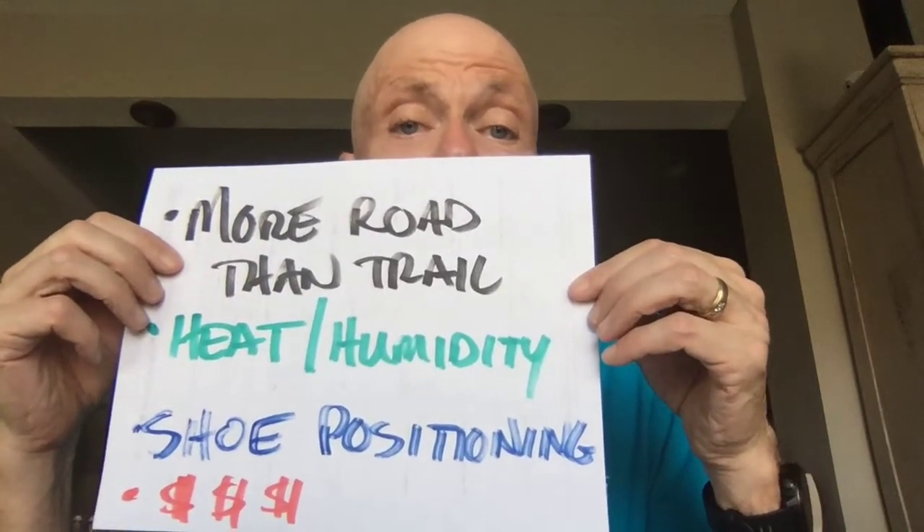And then, of course, there's the expense. I believe the newest version is about $229 — that's the price of a good GPS watch. It is certainly not inexpensive, far less expensive than cycling power meters, which tend to be a lot more money. But still, it's $229.